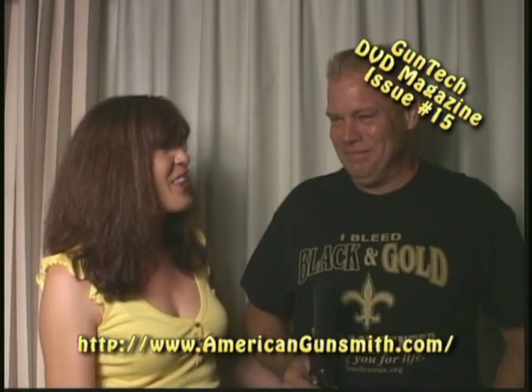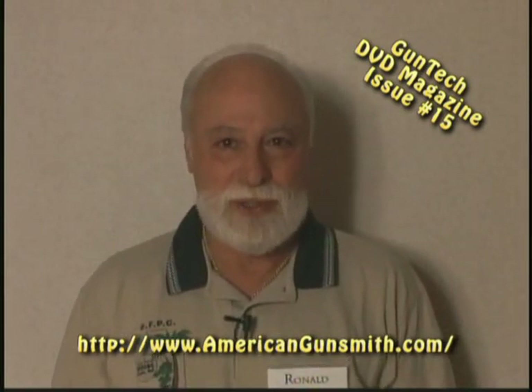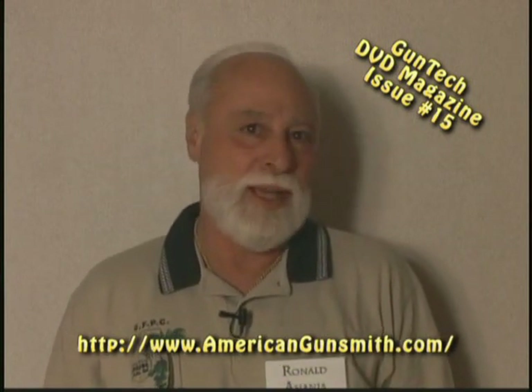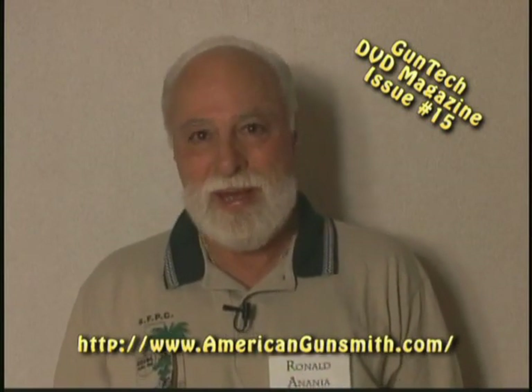I never thought I would be in the desert shooting guns with these guys. At the seminar, we were able to meet with the instructors one-on-one on numerous occasions — and they were all, including Bob Dunlap, who — what are you going to say? It's Bob Dunlap. He's the master.